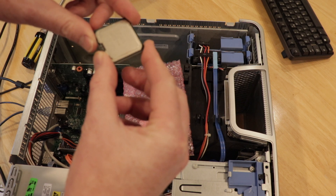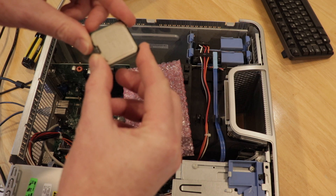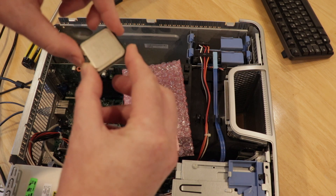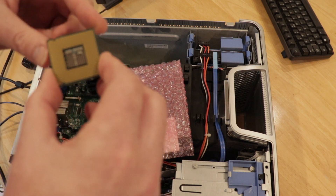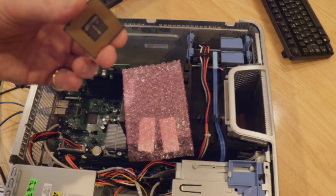It says it's a Core 2 Duo on the label - let's put it in and see what actually happens. If it actually fires up and works with this one - looks okay underneath, I don't see any damage under it - so here's hoping it works.